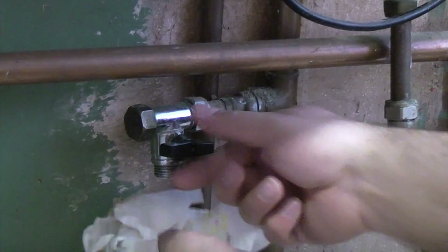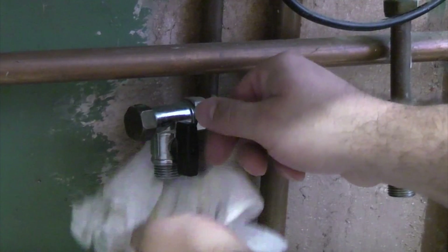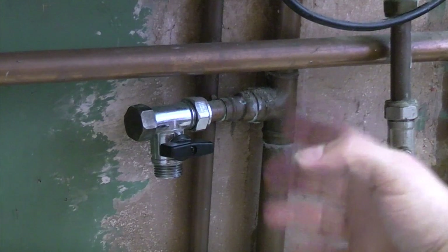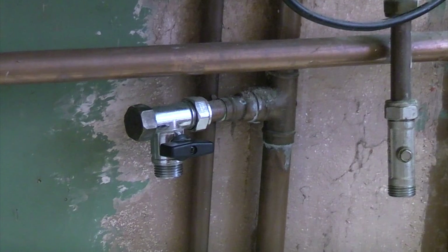The system is completely empty now and if we open that you can see that nothing at all comes out. So it's an ideal time now to put some inhibitor back in the system because we've drained it all out. To make it easier we're going to put the inhibitor in before we fill the system back up.